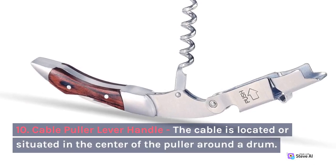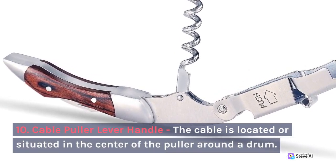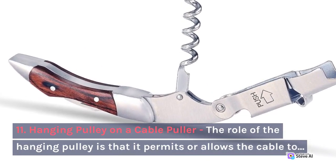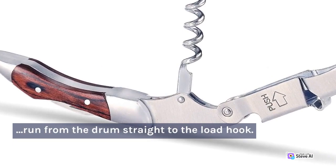10. Cable Puller Lever Handle. The cable is located or situated in the center of the puller around the drum. 11. Hanging Pulley on a Cable Puller. The role of the hanging pulley is that it permits or allows the cable to run from the drum straight to the load hook.